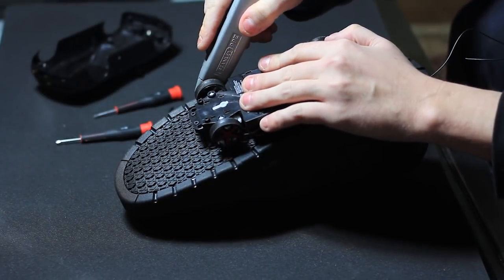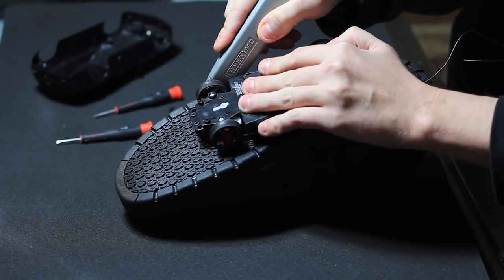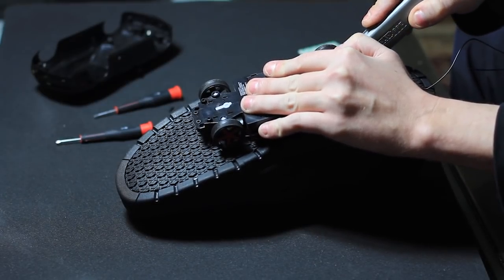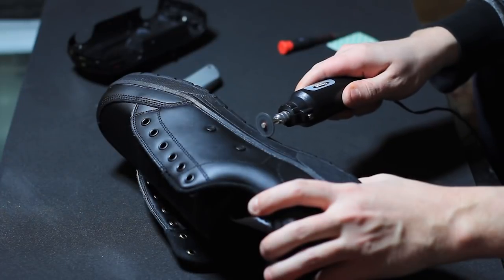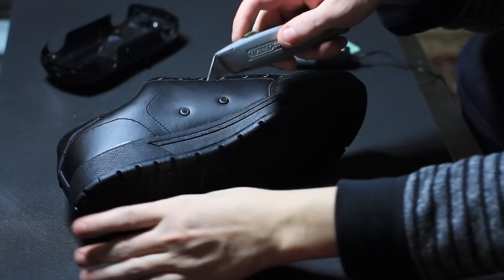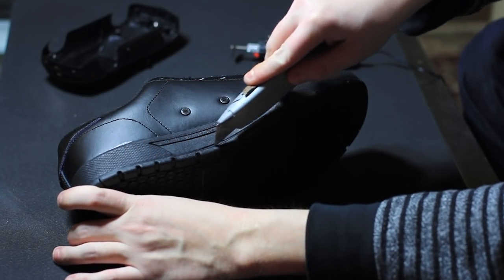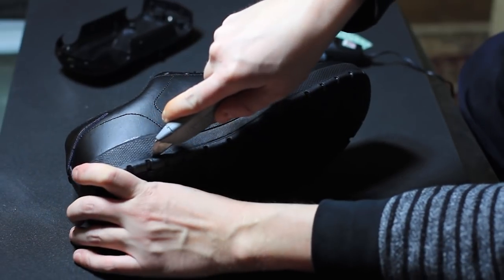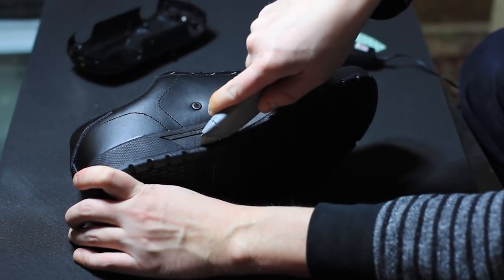Carving out the shoe itself was the most difficult part of this modification. I first attempted to cut directly into the sole, but found that the material was just too tough. Next, I tried breaking out the rotary tool — again, no luck. After examining the inside of the shoe, it became clear that there was a small seam lining the bottom of the sole. We finally found the weakness. Time to exploit it.